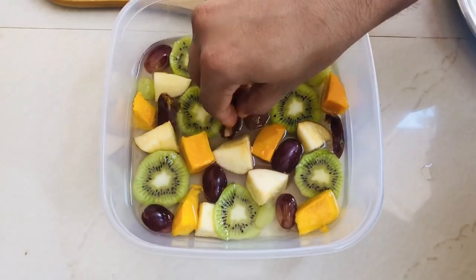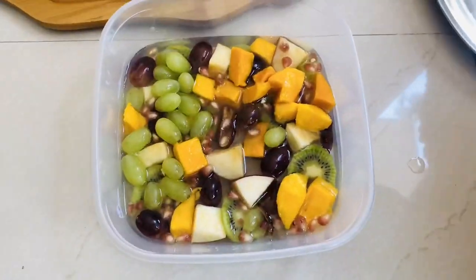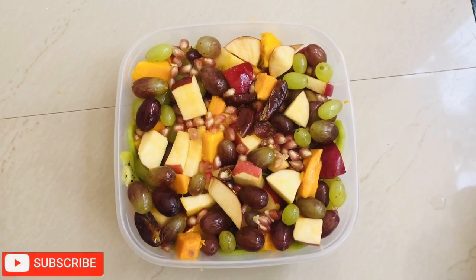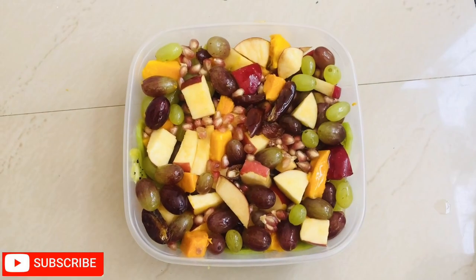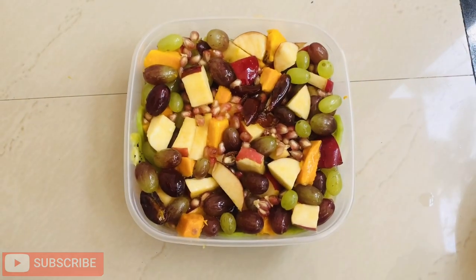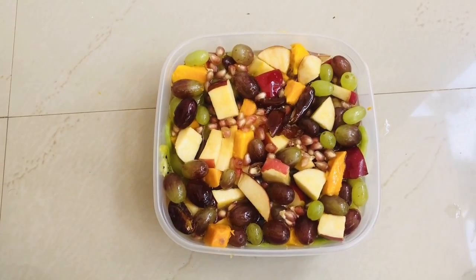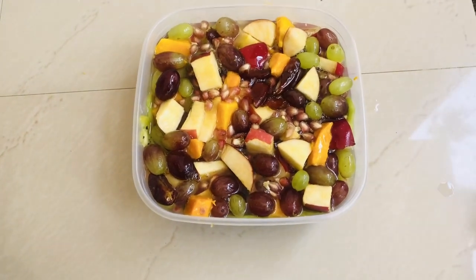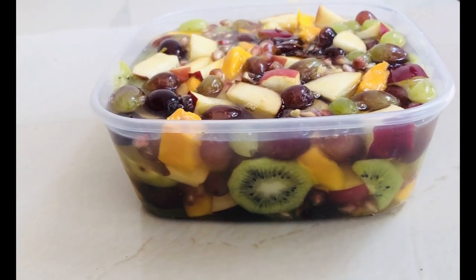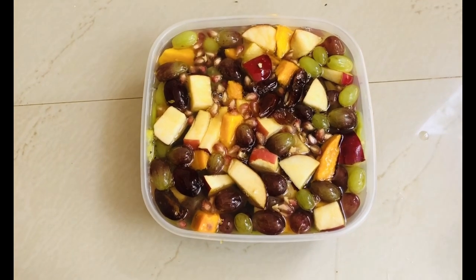Let's put some fruits in the other way. Let's put all the fruits in the middle and put the fruit in the middle. Now I will add the green color in the middle.